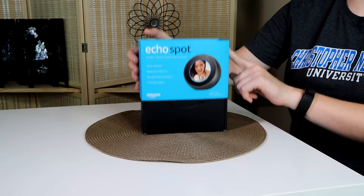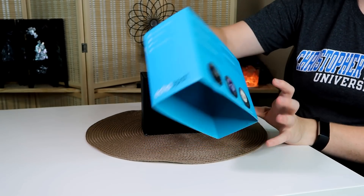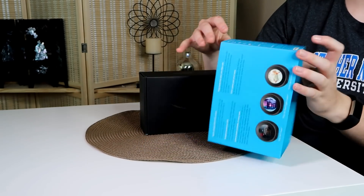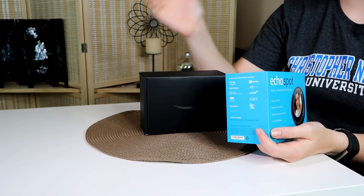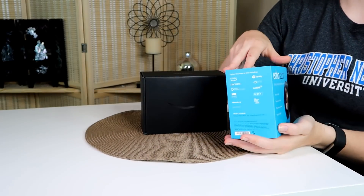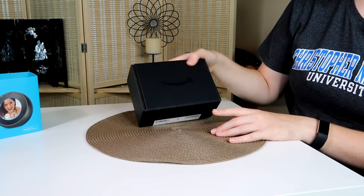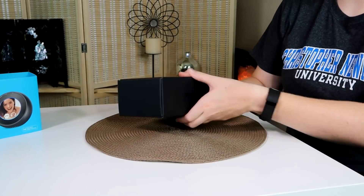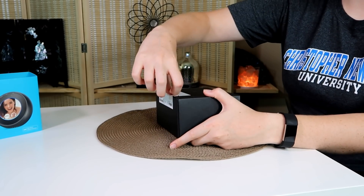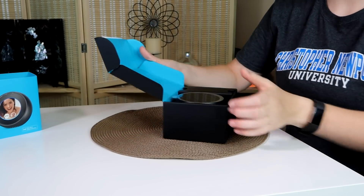The packaging shows and tells you various things that it can do and other things you might not know about it. It also pairs with things such as Spotify, Pandora, Audible, NPR, and other services you can use with the Spot.